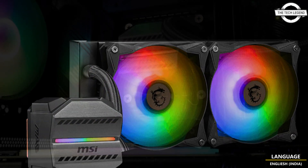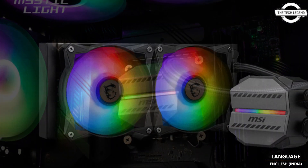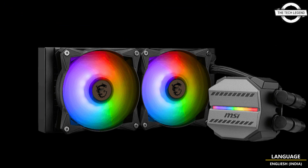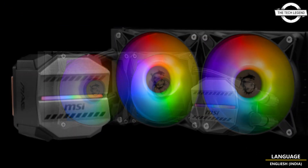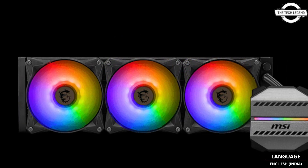The innovative design ensures complete coverage of the CPU, facilitating rapid heat dissipation. The pump in these units utilizes a highly durable three-phase motor, providing reliable performance.